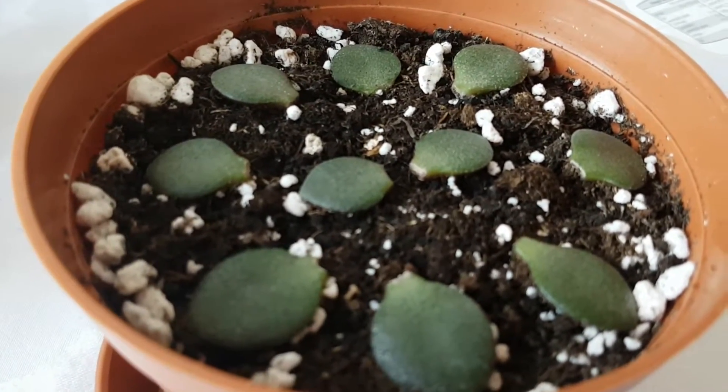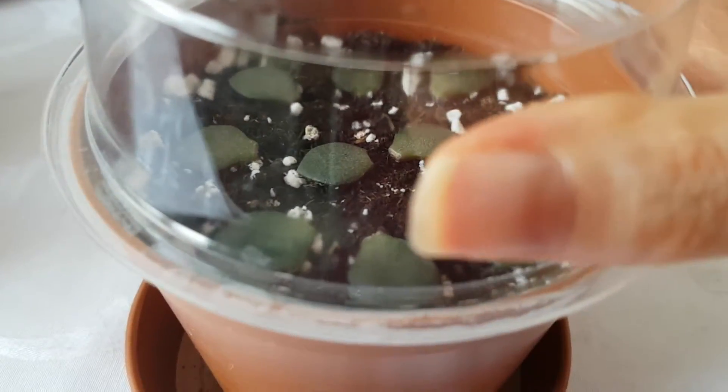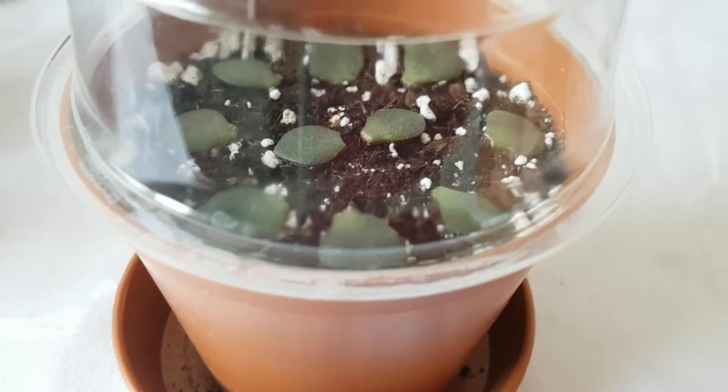They have not yet started to grow roots, so I will just keep them like this.